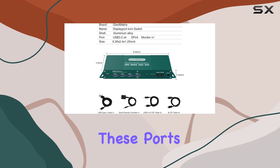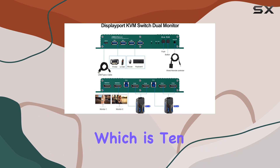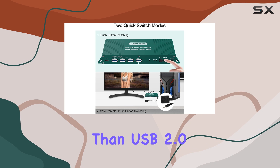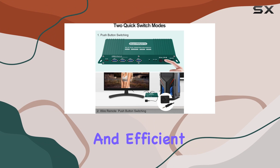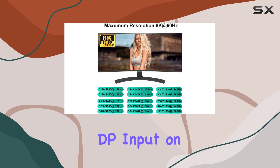These ports support data transfer speeds up to 5 gigabits per second, which is 10 times faster than USB 2.0, ensuring smooth and efficient performance. The KVM switch is designed to support dual DP input on a single monitor.